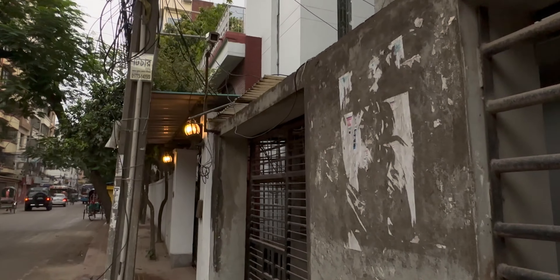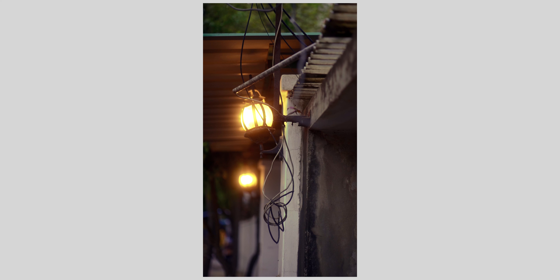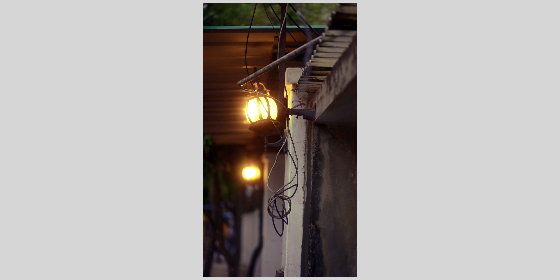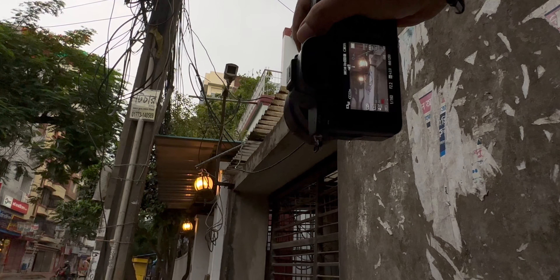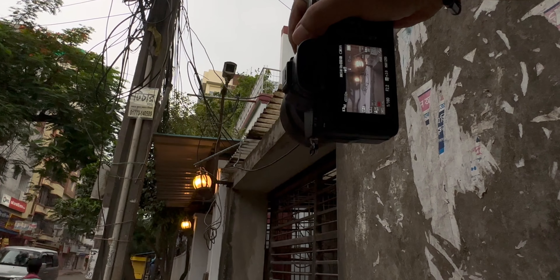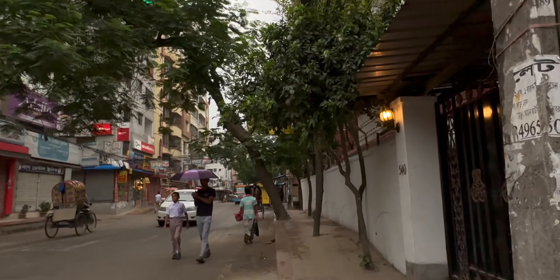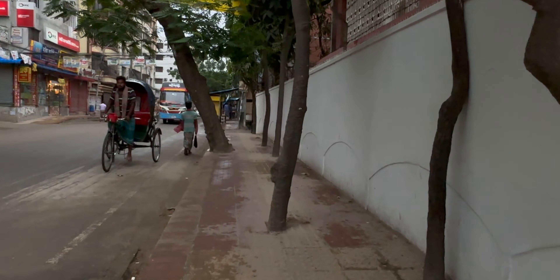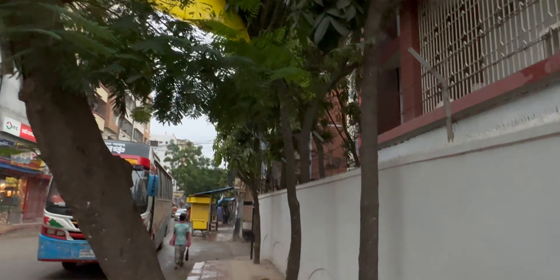We can see some raindrops right there — I guess we can capture the raindrops here. This shot is looking extremely dramatic right now. We're shooting at 120fps, so we'll get some of the shake out in the reels.